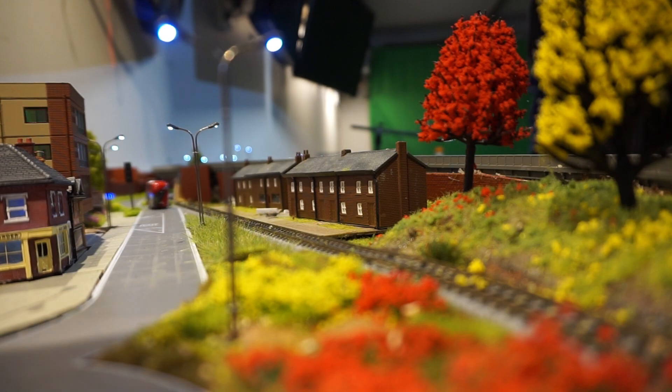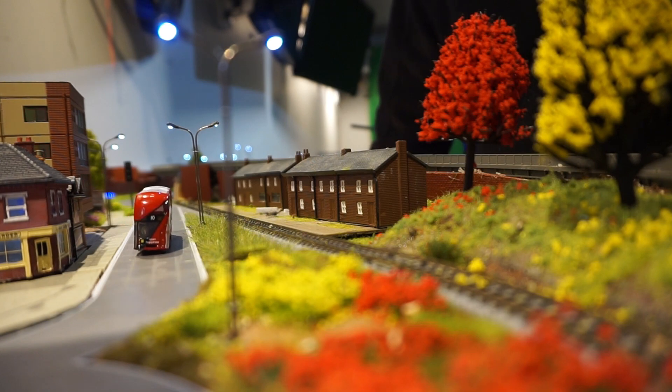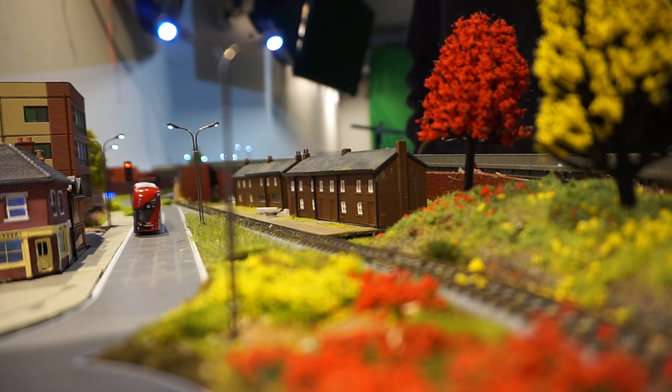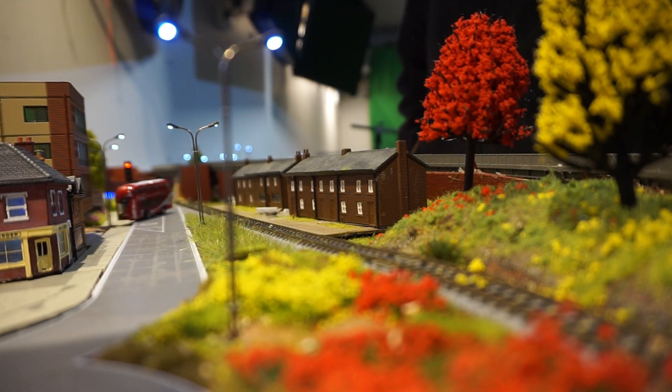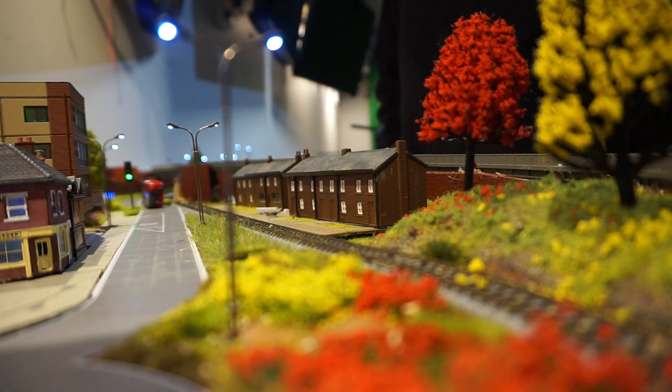I thought I'd better put this video out so you can see what I've been doing. Looking at this from another angle, as you just saw, here comes the bus again. And as you can see, it stopped, but the back wheels are still spinning and it starts itself off again. Just a few little bugs in the system.